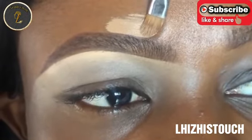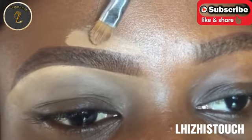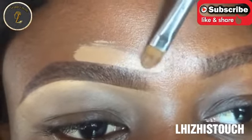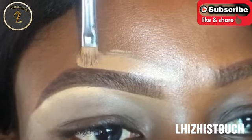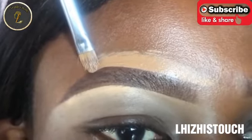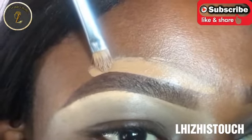I'm going in with that same shade of concealer that is almost like her skin tone to conceal the top of her brow as well.